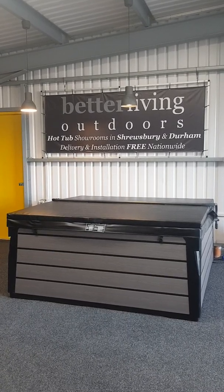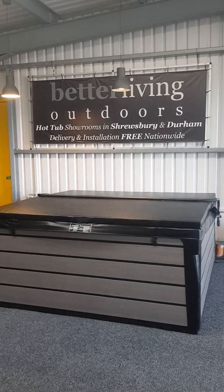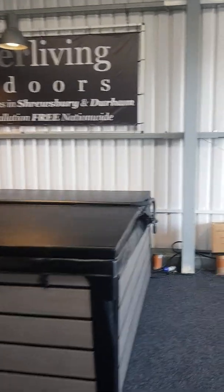The most popular of our coverlifters is the VX2 model, and that particular one is fitted to the Barbados in front of us here. So let's have a quick closer look and we can show you how this works.